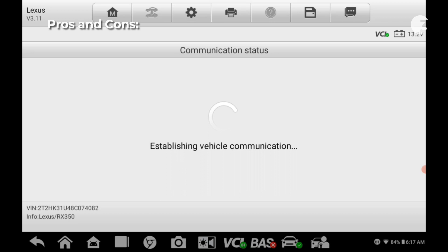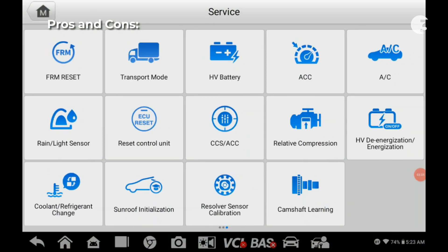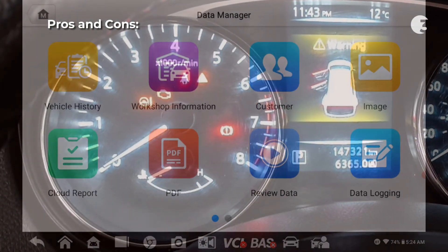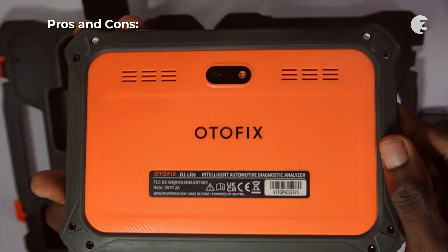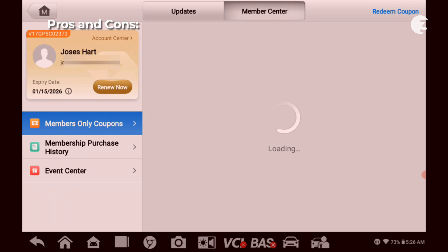On the plus side, it has comprehensive diagnosis capabilities, an intuitive touchscreen interface, durable build quality, and a wide range of service functions. On the downside, it may be considered too complicated for users who just want to get rid of the check engine light. It has no kickstand, and at over $400, it may be considered pricey. Software updates after the first two years will require an additional annual fee, which adds to the overall cost.